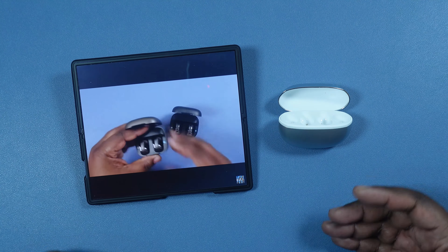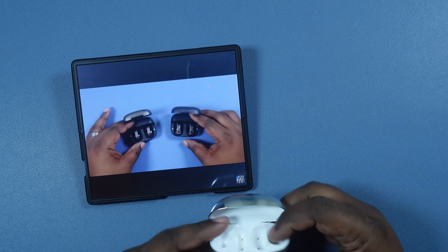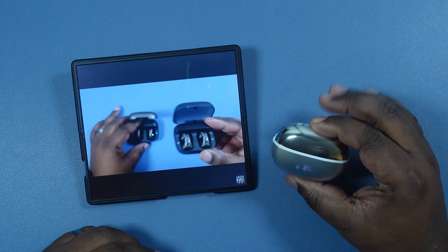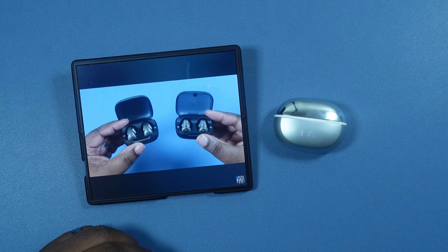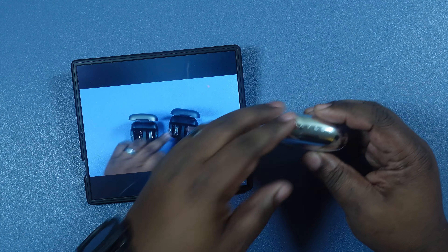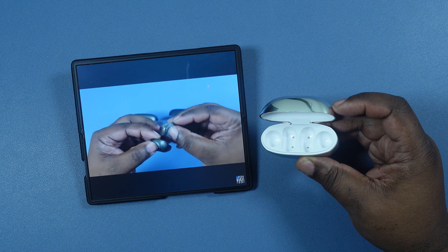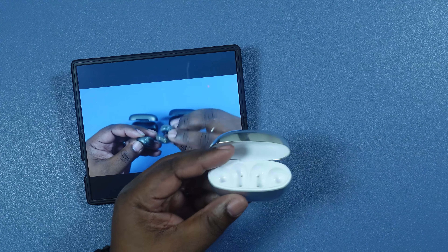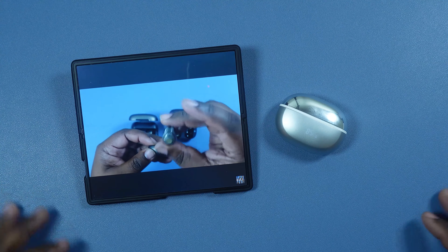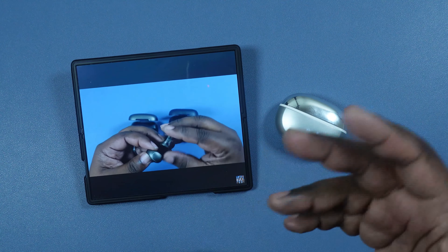All right, let's go ahead and get these guys paired up. We got my Z Fold 6 here. We're going to put these on and get them into pairing mode — I'm doing this without instructions so bear with me. I got a chime in my ear so I'm guessing these guys are in pairing mode right now. Let's go into Bluetooth settings and see what we got — there they go, yep, they're in pairing mode.